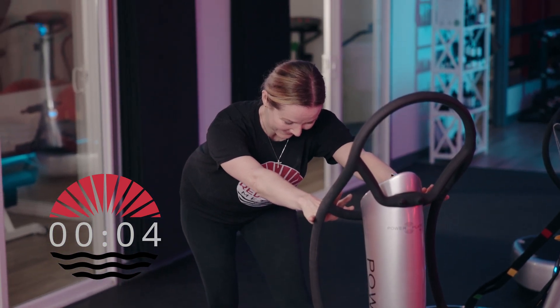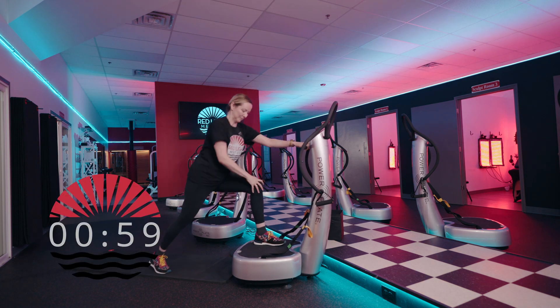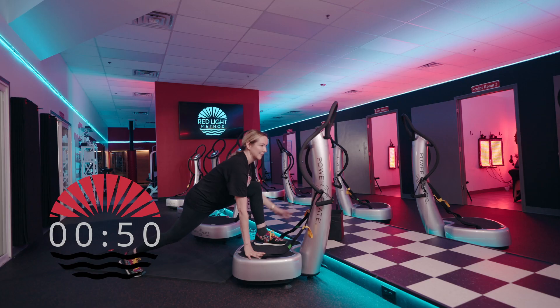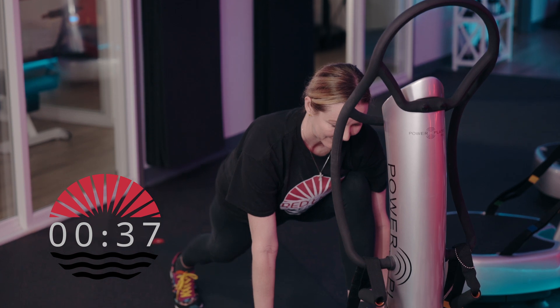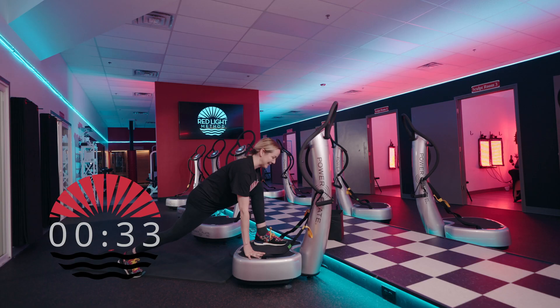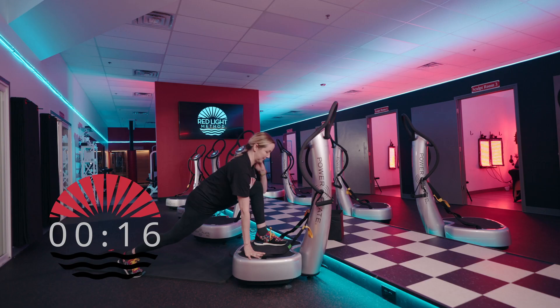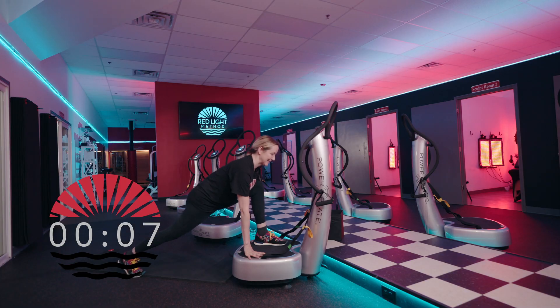We're almost done with our minute-long hamstring stretch. Now we're flowing into a minute-long hip flexor stretch — hit repeat, same leg is on. Jump the back leg back further, have a bend in that front left knee so you're feeling the stretch throughout the hip flexor on the right side. Make your back leg straight, squeeze your back glute, and pull the belly button in to feel a deep stretch in the right hip flexor. Your hands can go anywhere that's comfortable.